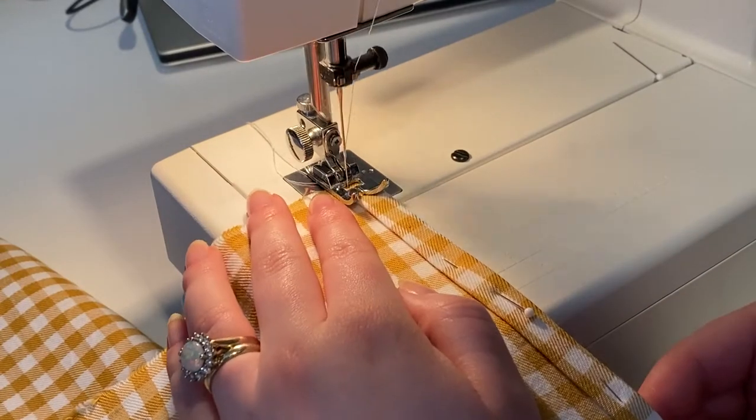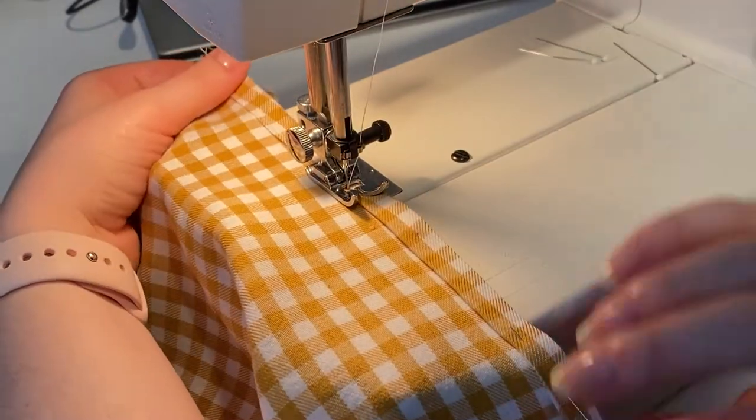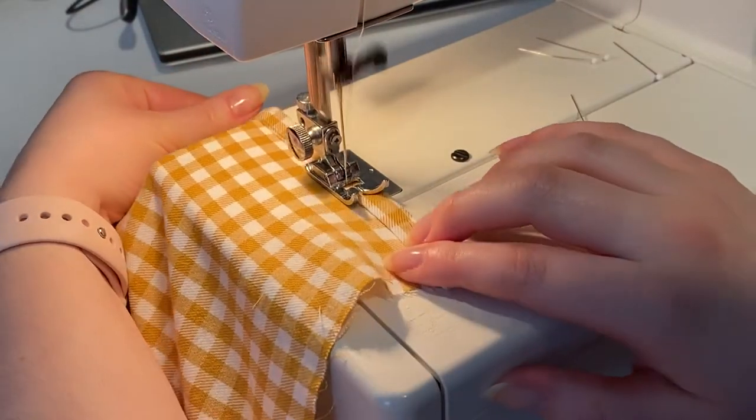Once you feel really good about the fold, you can go ahead and use a straight stitch and sew along using your normal seam allowance. Try to get it as straight as possible, as these stitches are going to be somewhat visible.